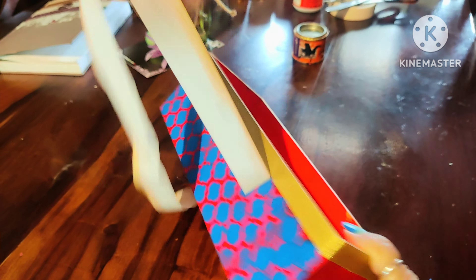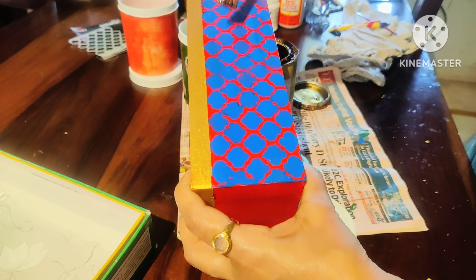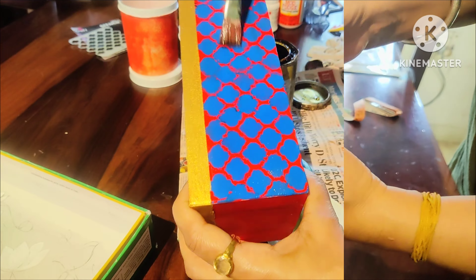See how beautiful the organizer looks — it is ready! Now I am going to varnish it so that the color and paint are secure before we use it in the kitchen.